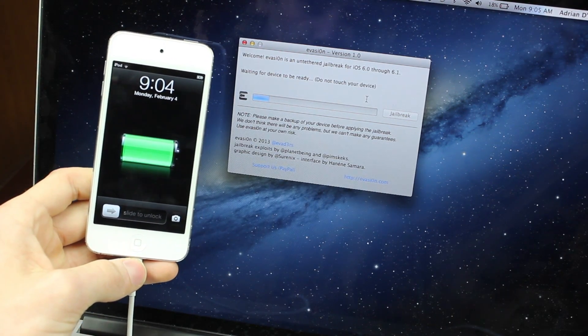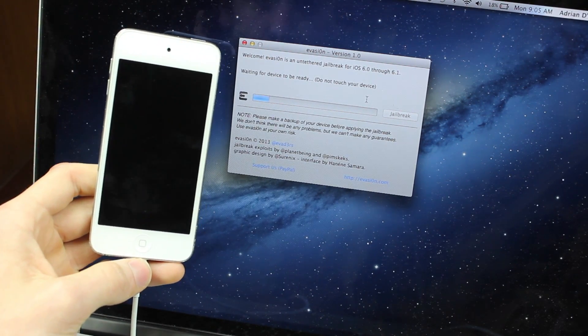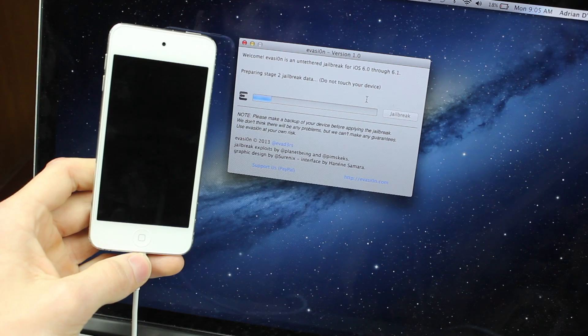Make sure not to open iTunes or Xcode while the process is going on because it could mess it up. Just sit tight and we're going to wait for it to finish.